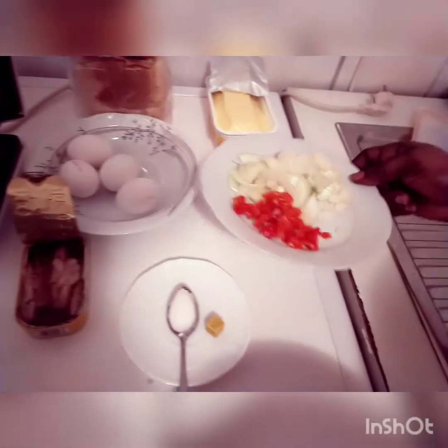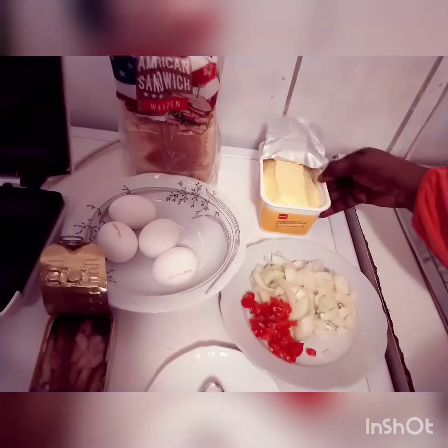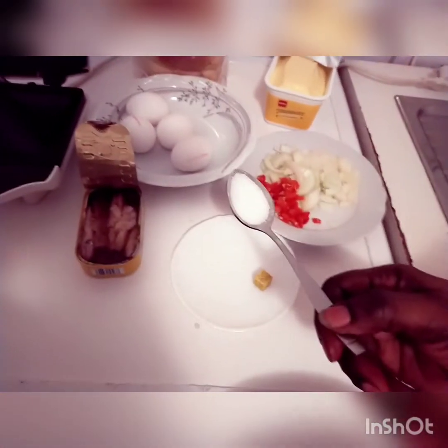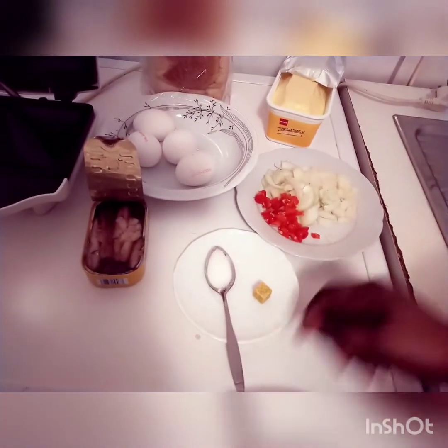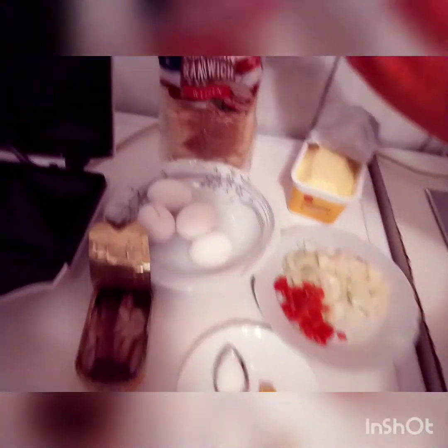I have my onions here — onions and pepper, I've sliced it already. I also have my butter. This is my salt, I'm using half a teaspoon of salt, and I'm using this seasoning cube. So look at my bread.